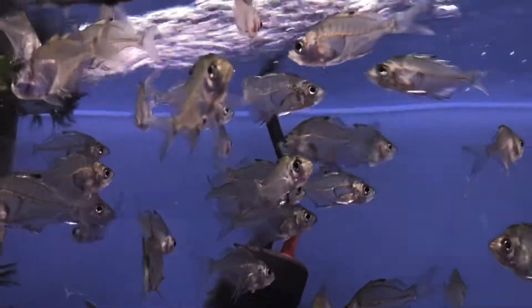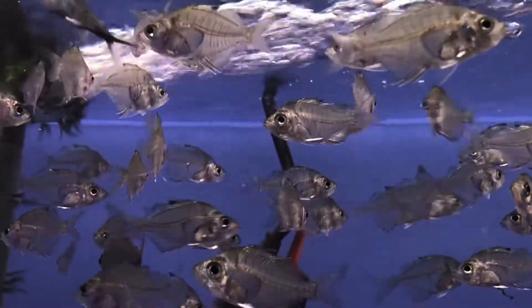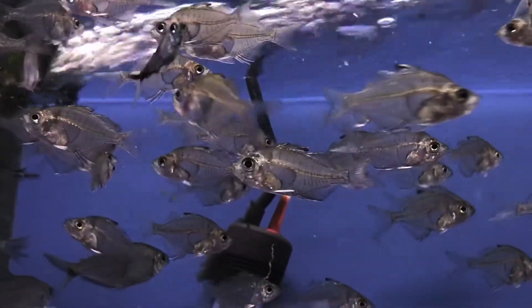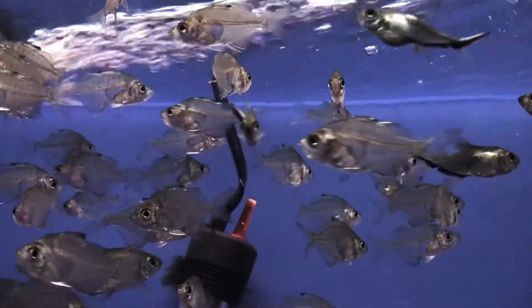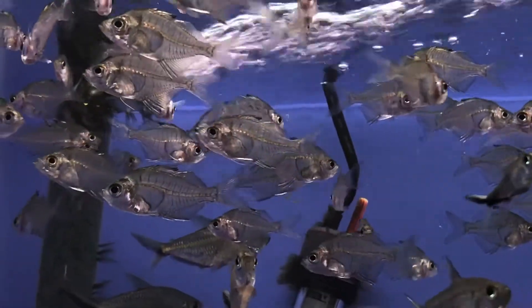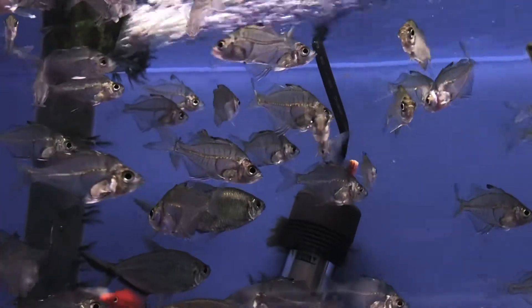Totally peaceful fish — I've never seen these guys bother any other species in any situation. That's not to say they wouldn't potentially eat a fry of some other fish, as that's just a really tasty little morsel. But I would not expect them to nip fins or bother any other adult fish, so they're great community fish with just about everything. In fact, you've got to worry more about other fish that may bother them or just out-compete them at mealtimes.